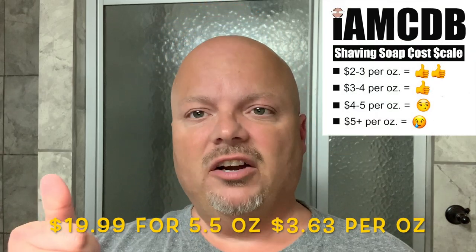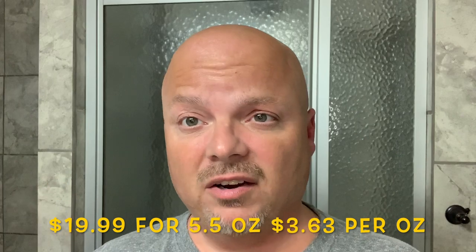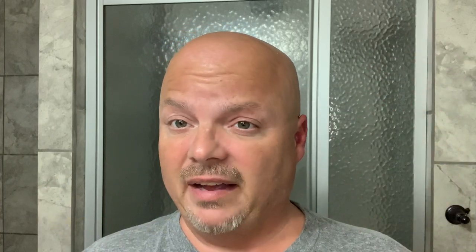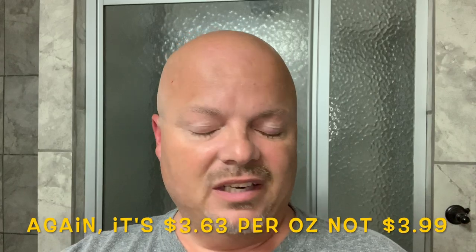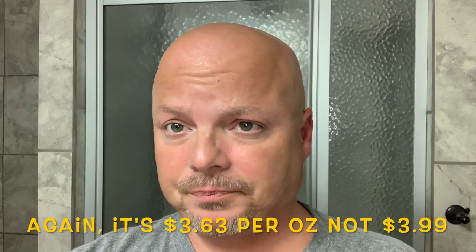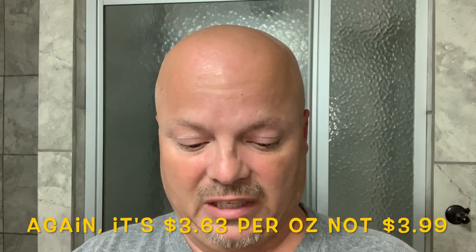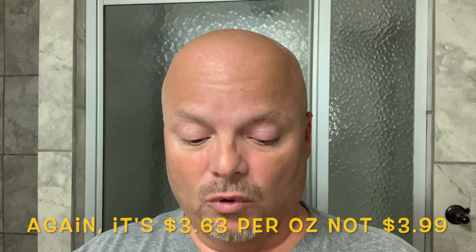That is $3.99 an ounce, which is a very fair price, and it's even more fair considering that Murphy and McNeil has free shipping within the U.S. So that really factors into the cost — it would actually be less than $3.99 per ounce if you counted shipping. Free shipping — hardly anyone does that in the U.S. I think that's a wonderful thing to do.